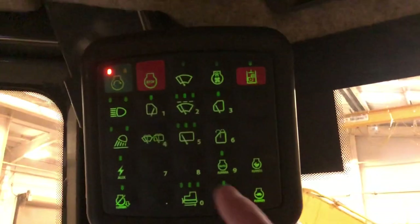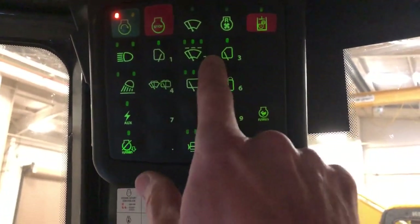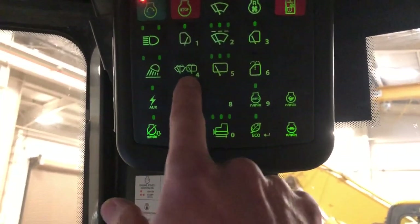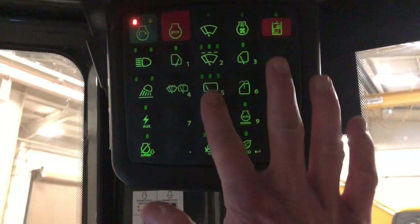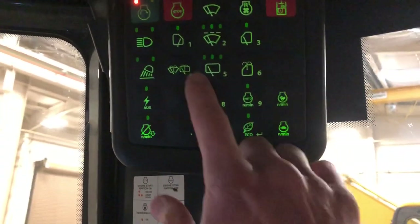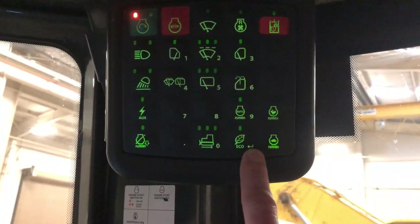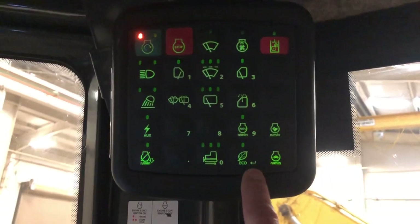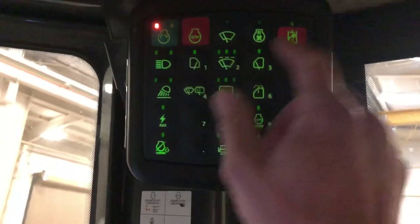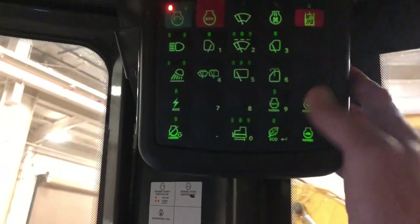Now if you'll notice on this panel, the subscript small numbers one, two, three, four — our code we set up for this one is one two three four. You'll notice also that the buttons have a primary function: windshield wiper, lights. But what we're interested in is these subscript small numbers and also this subscript arrow, which is the enter key like you would see on a keyboard or your computer. So we're going to enter one two three four.